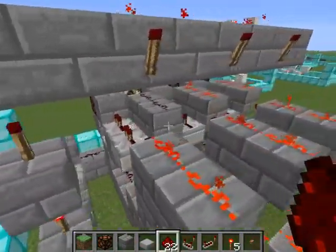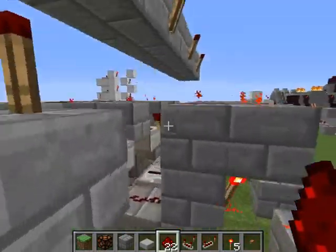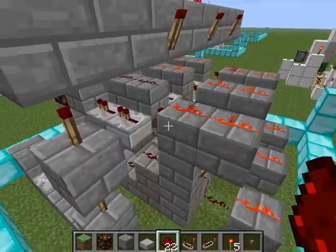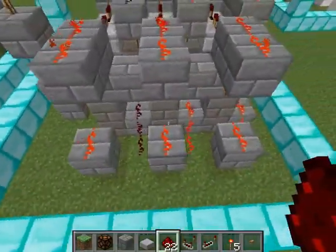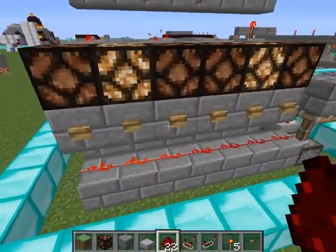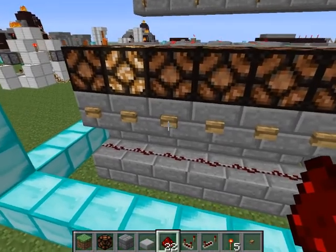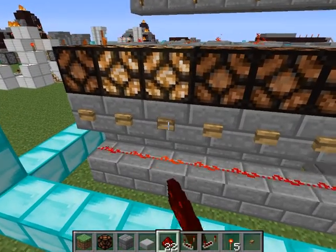This was my original first version. It's rather simple — every single cross-section has its own RS NOR latch with two torches set up and outputs like that. It works absolutely fine: you turn it on and it turns off all of them except for that one.